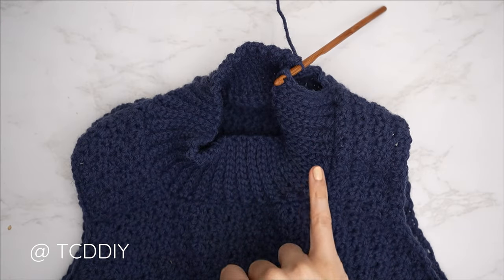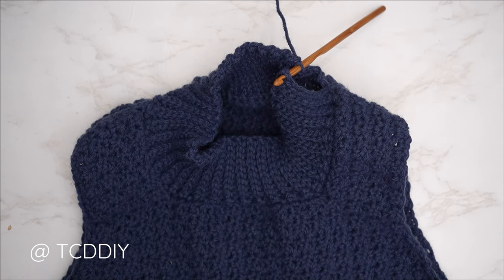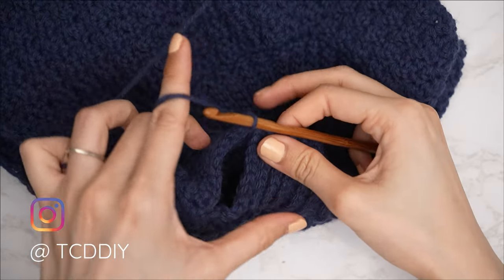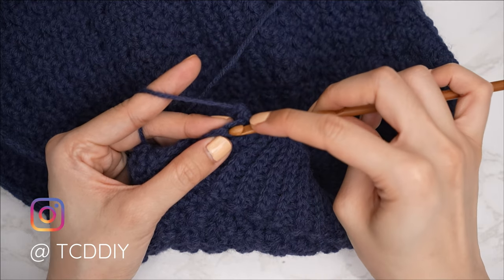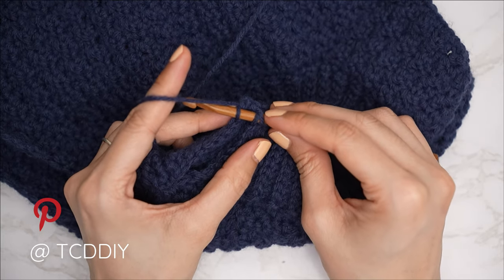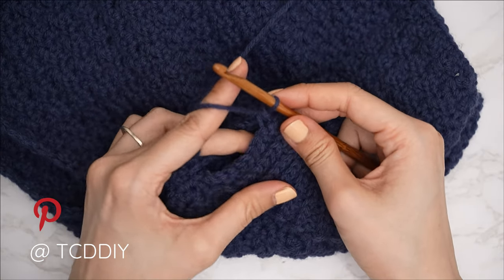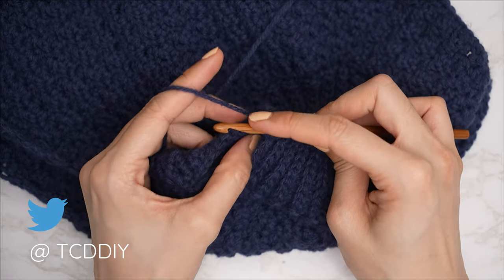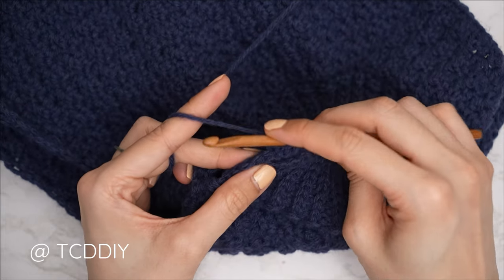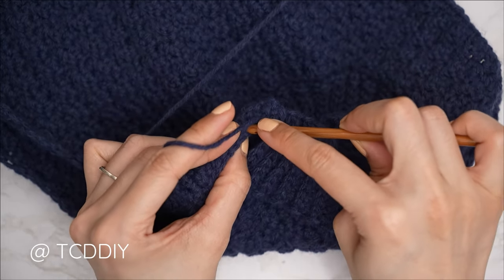We've made our way all the way around with our neckline and are pretty much done with the collar — we just need to seam it. This is going to be an outside loop slip stitch seam to make it look like another back loop slip stitch row. Flip the work right side out. Insert your hook into the corner stitches of both front and back panel, yarn over and pull through. Then find the first stitch in the front panel, insert only into the front loop; find the next stitch in the back panel, insert only into the back loop. With three loops on your hook, yarn over and pull through all three. Continue until no more stitches — chain up of one and cut.